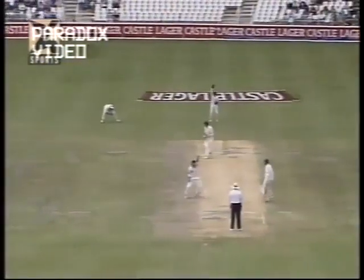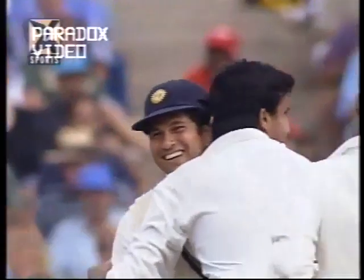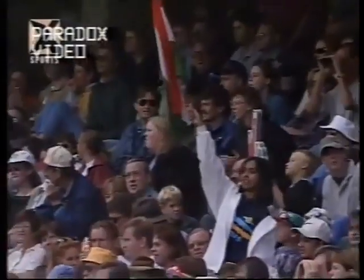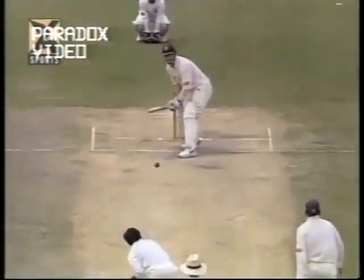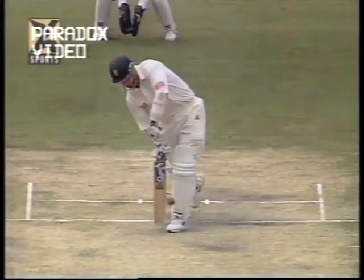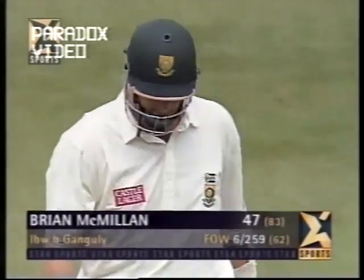That's a big shout and Peter Willey giving him out! So Brian McMillan is on his way — there was maybe an inside edge. Let's have a look at that replay — it was certainly in line. India are very happy; he misses out on another 50. Trying to play it across right in front of the wickets — South Africa six down for 259.